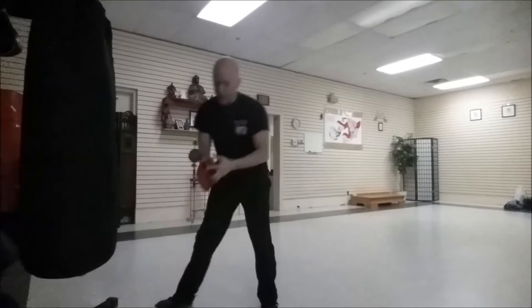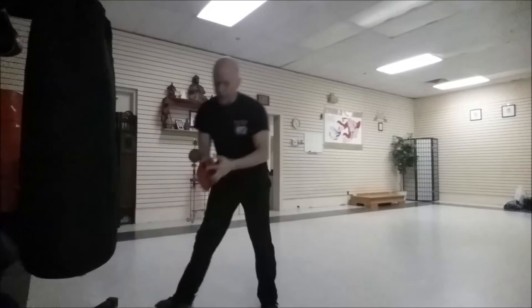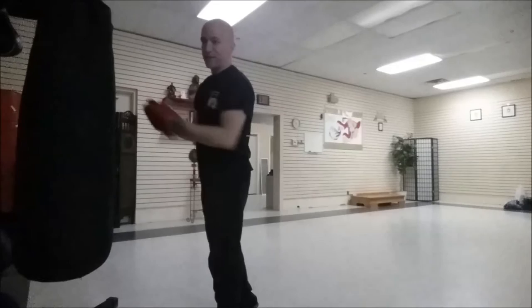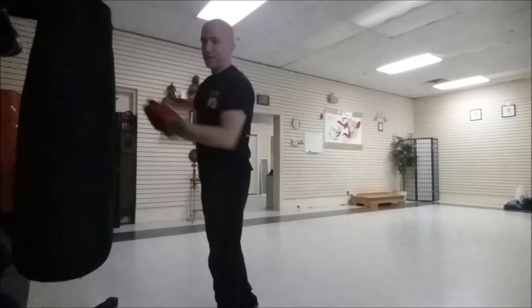You could do that in the air, but how can we adapt that to the heavy bag? The bag doesn't have arms, so I can't acknowledge the arms when I'm hitting the bag, but I can use the hitting combos.